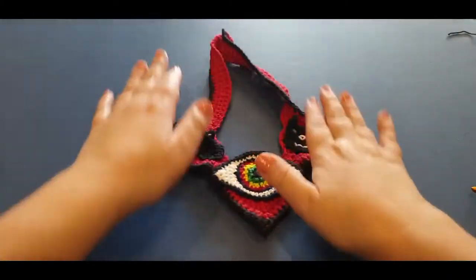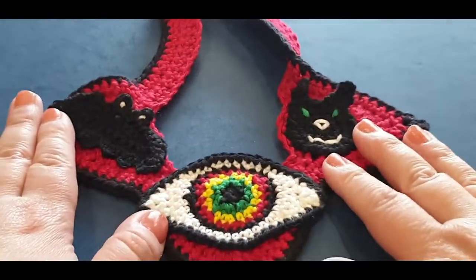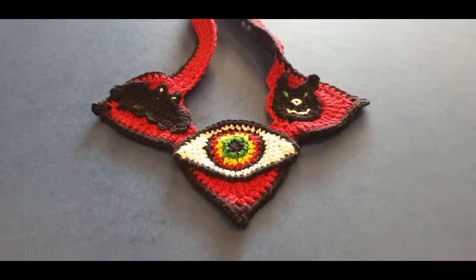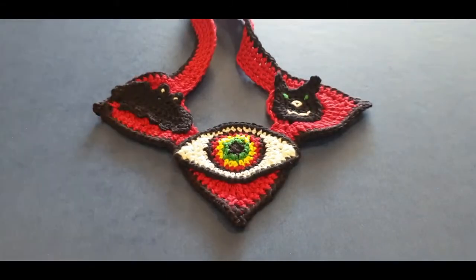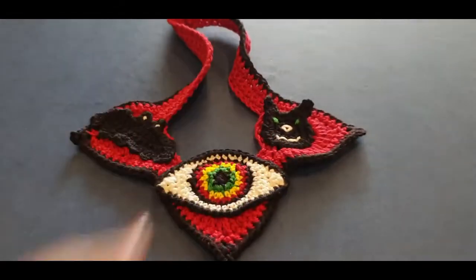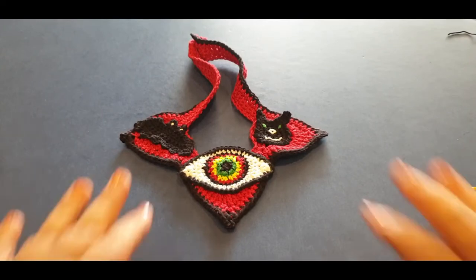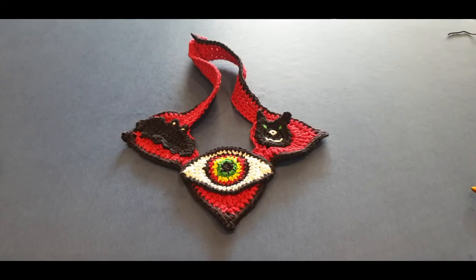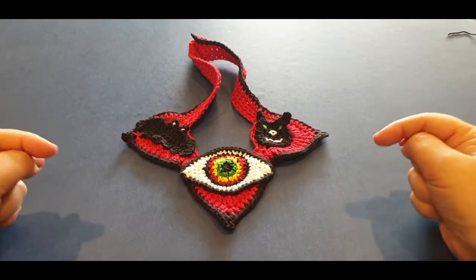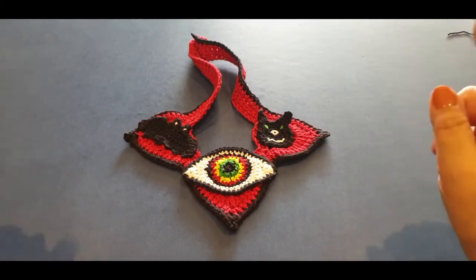This has taken nearly a week and a half to complete, but look at that - we now officially have a necklace! For Halloween, we have our evil black cat, our cheeky bat, and the spooky eye. Very excited - it's done! You are now officially done. This is ready to wear to your Halloween party.